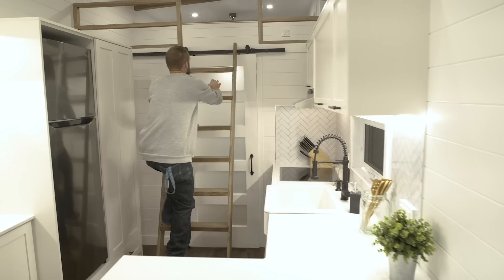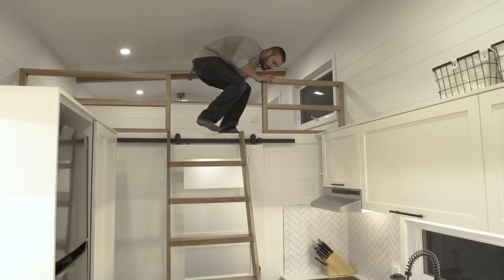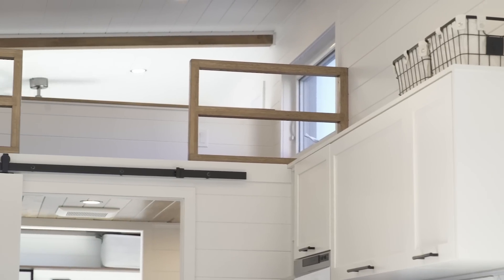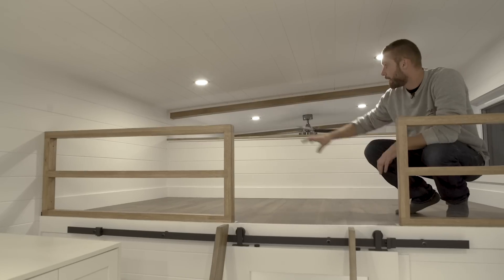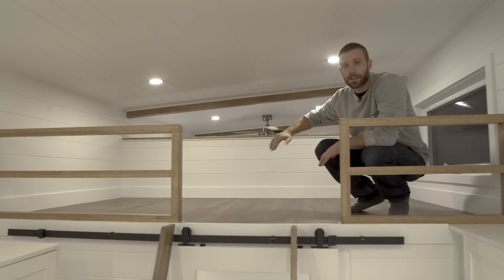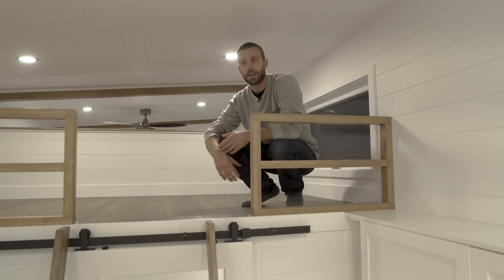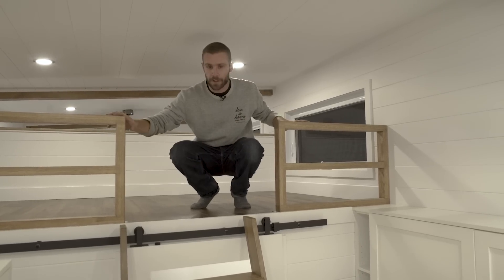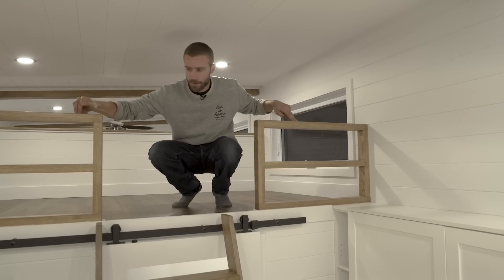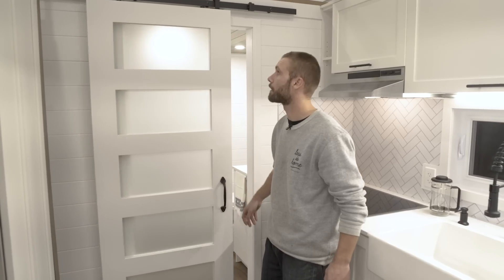We access the loft with this custom cedar ladder. Like other ladders it's comfortable but it is a ladder. The main purpose of the loft area is storage, but you can fit a twin-size bed up there if you want. The half wall is higher than usual because they wanted more privacy but didn't want it fully closed for air circulation purposes. For safety we always put rail guards — these ones are custom-made oak.